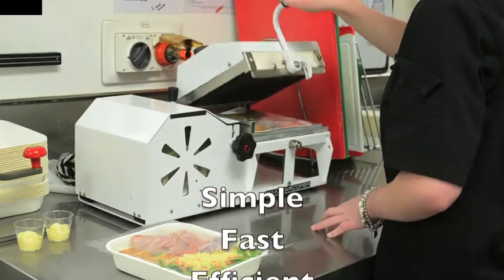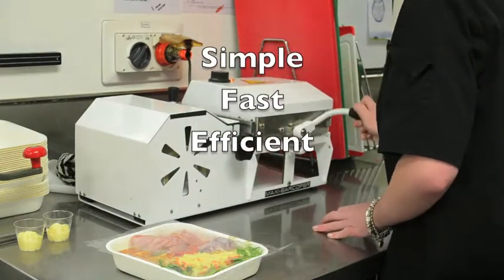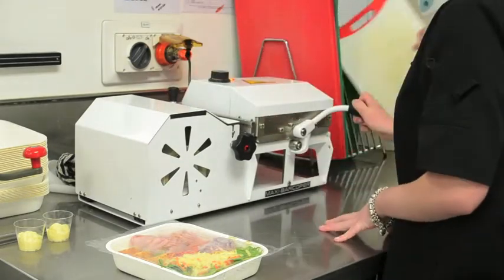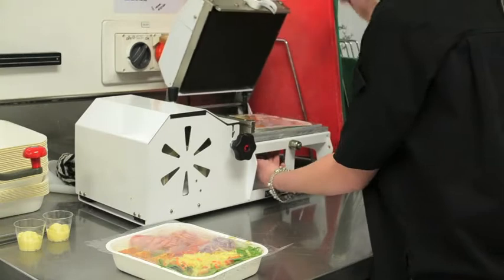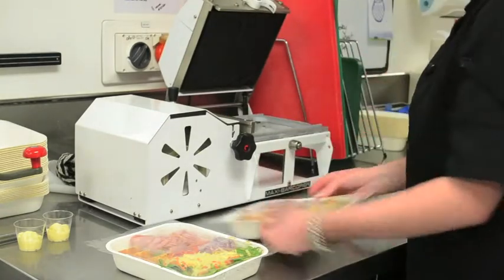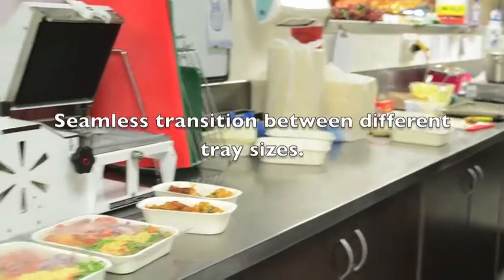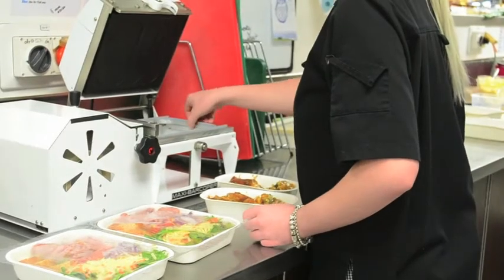Simple, fast and efficient. One of the key attributes of the Maxi Bar Copa sealing system is the seamless transition from one sized tray to another. The operator simply slides the internal frame to the correct position and they are ready to go.